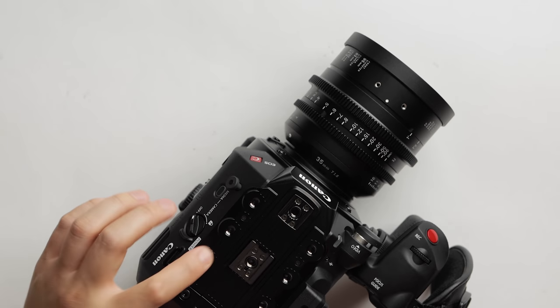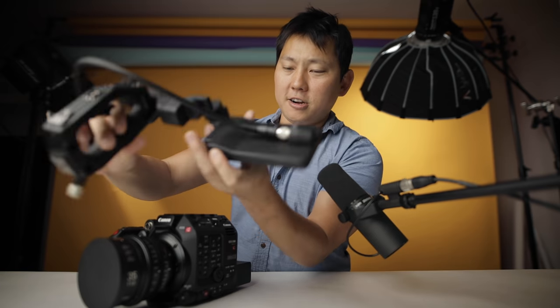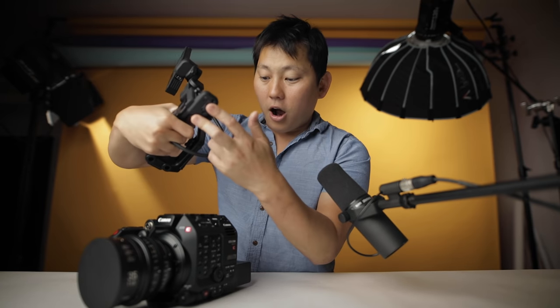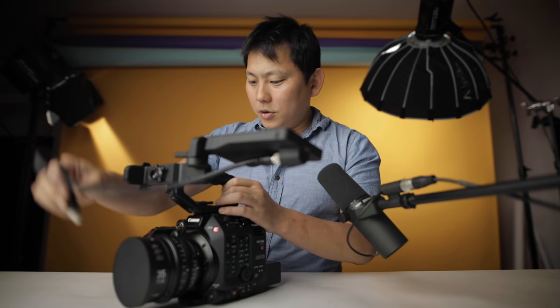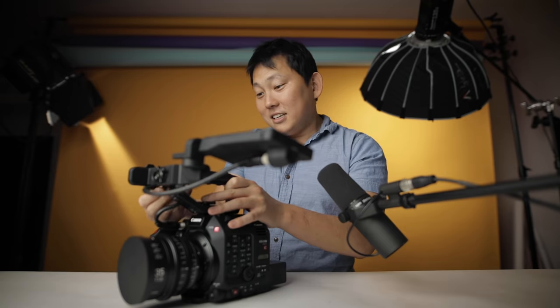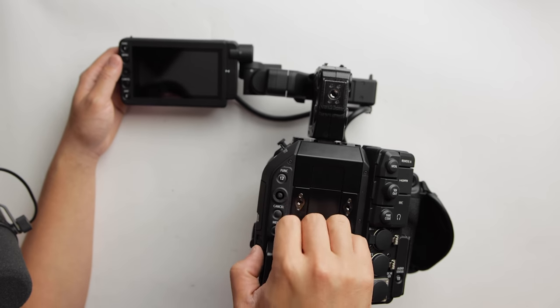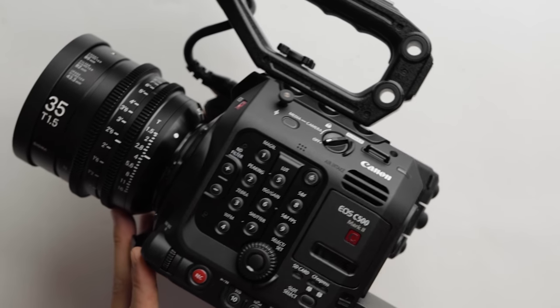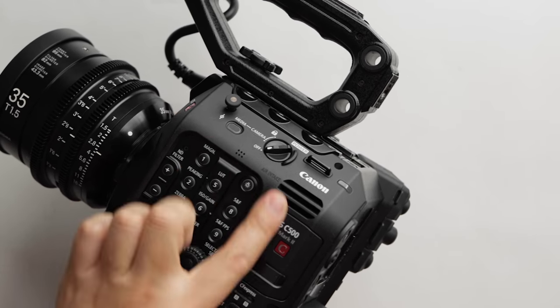Check this out — if we pull off the top handle, there are six quarter-inch screw points, actually seven and eight. That's going to give us all kinds of mounting options up here. If you don't want the top handle, you can pull the monitor off — it's a quarter-inch on the bottom, so you could no-go arm it. Makes this even smaller or suitable for gimbals. On the C300, audio XLR inputs were on the handle, but now they're on the body so you don't need the handle for audio. You can navigate controls on either side depending on your setup.